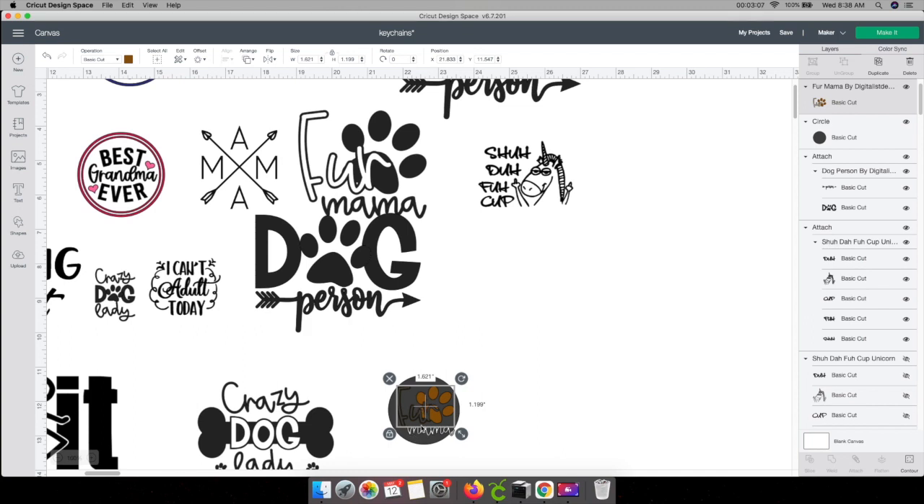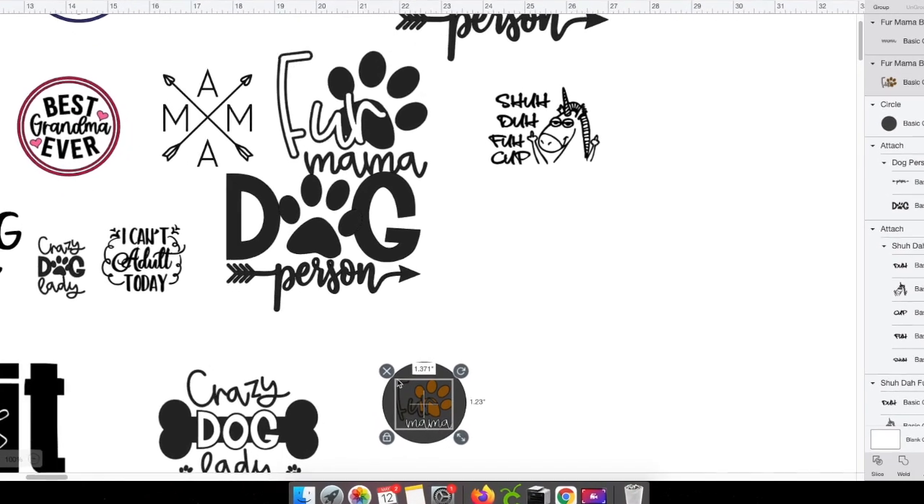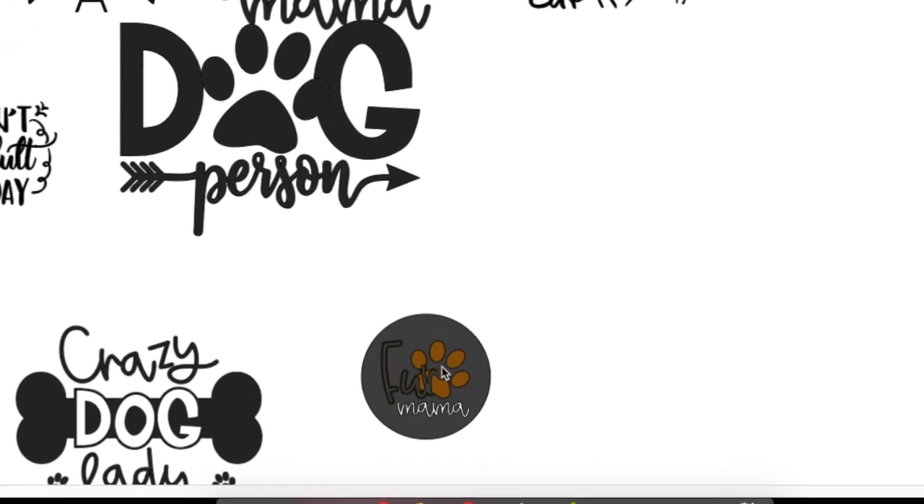I'm going to select the fur mama again — the fur and the paw — but now I want the mama too. So I hold my command button down to grab both. I have a Mac, so I use the command button; on a regular computer I think it might be the control button. So I grabbed both images and now I can make it smaller to fit in the center. It doesn't matter if it's perfectly centered because the only reason I'm using the circle is just to see what it would look like.